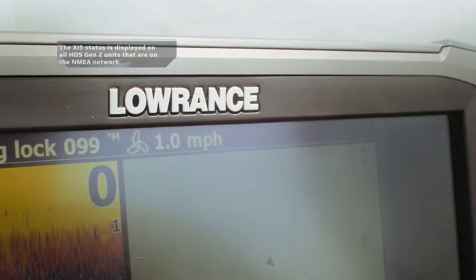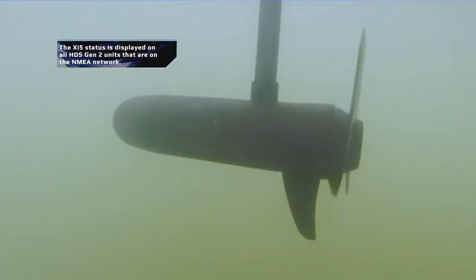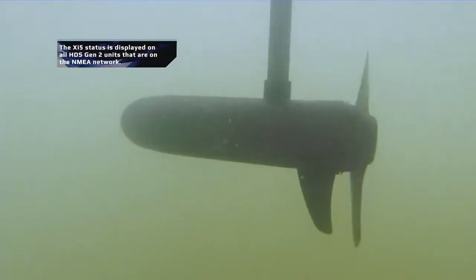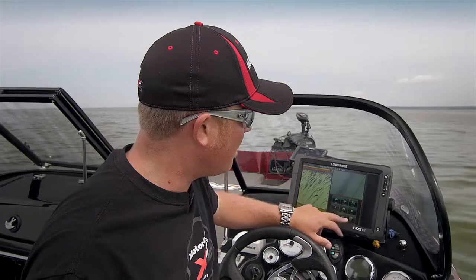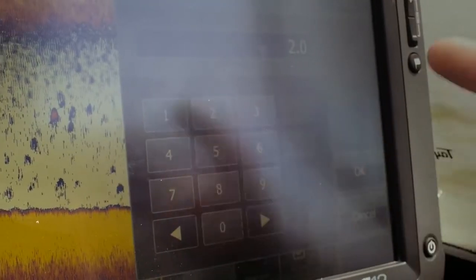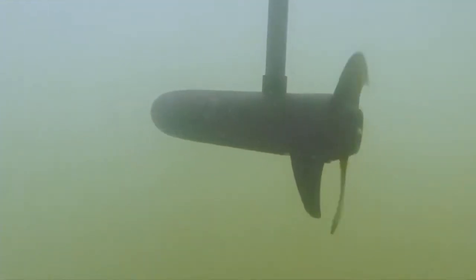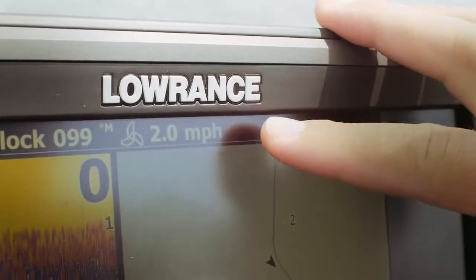One of the really cool things with this gateway is you can take full control of the speeds within heading lock. You can see it says one mile an hour — when we set heading lock it put it in cruise control at one mile an hour. If you want to change that speed, say you're going to troll some crankbaits and want to go two miles an hour, you hit set speed, put in 2.0, and it'll automatically ramp the motor up and keep you at two miles an hour. The gateway gives you perfect directional control and speed control all in one.